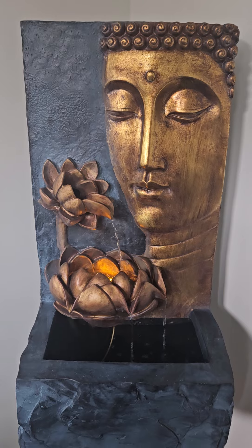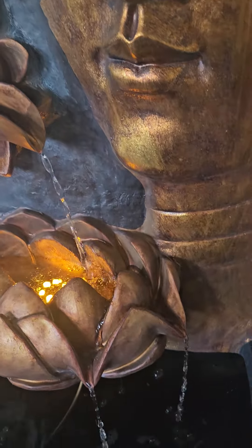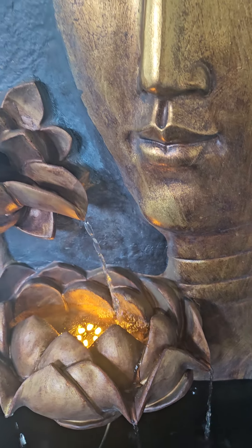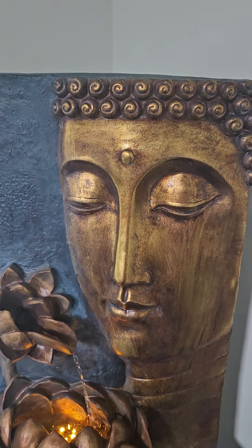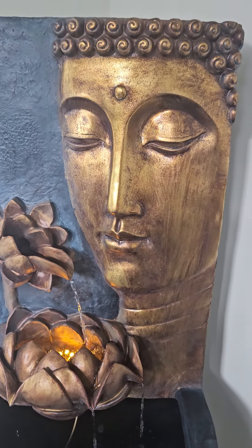I love it. The only concern I have right now is the sound — the water sound is not very soothing to me. But I love the look, feel, and texture. It's a pretty sturdy fountain. So I'm just debating what I need to do about the sound.